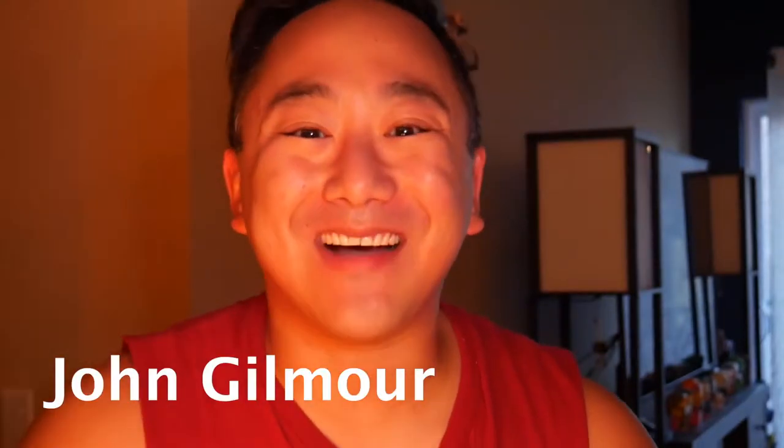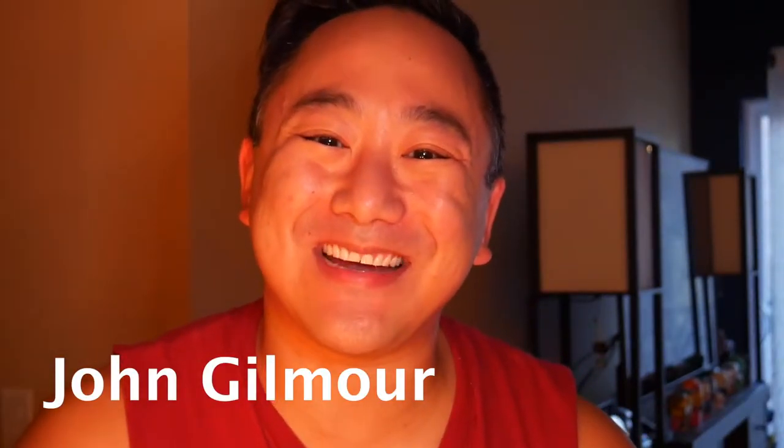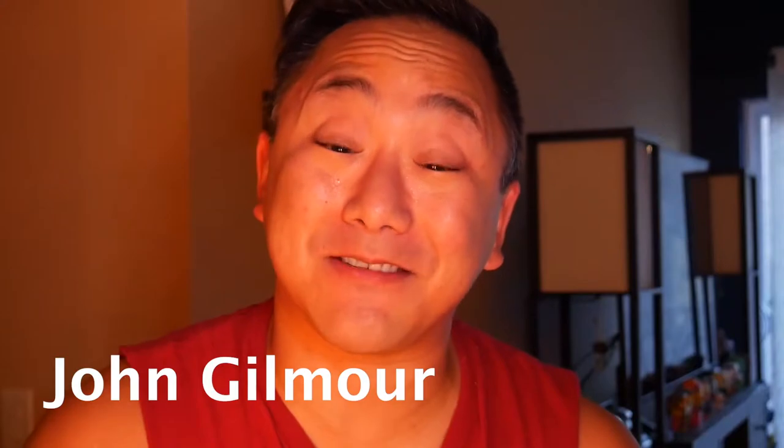Bonjour, ni hao! My name's Johnny and I am thrilled to be here today to bring you an eyebrow tutorial. I am not only the board president for Playmakers Laboratory but I am also a part-time drag queen and part-time YouTuber. Today I was asked to share how I glue down my eyebrows in preparation for Halloween.